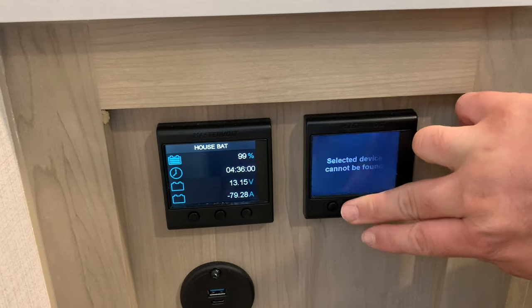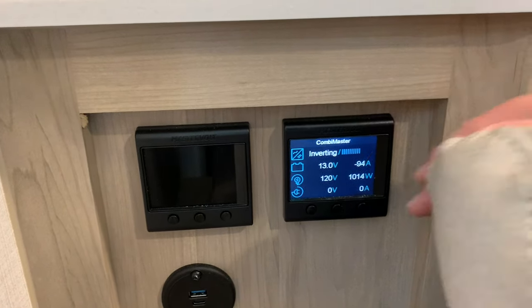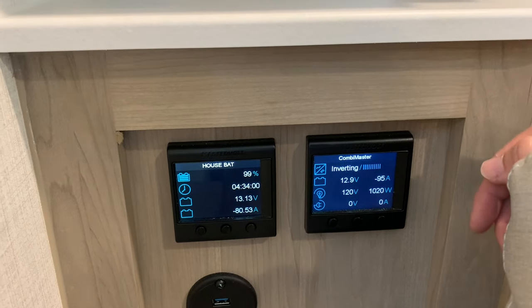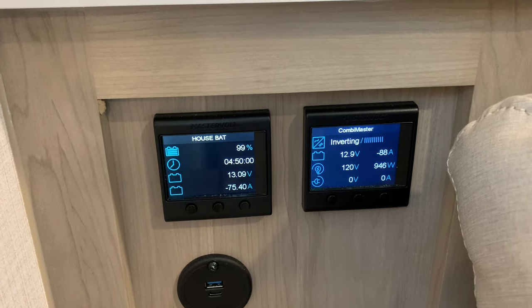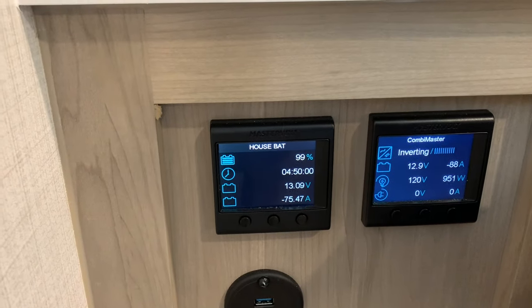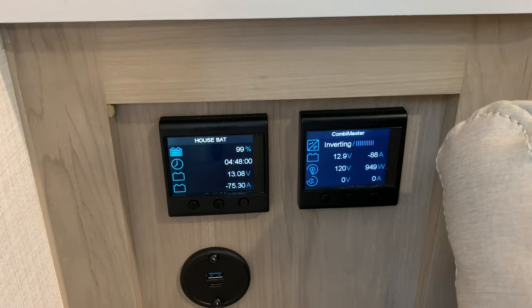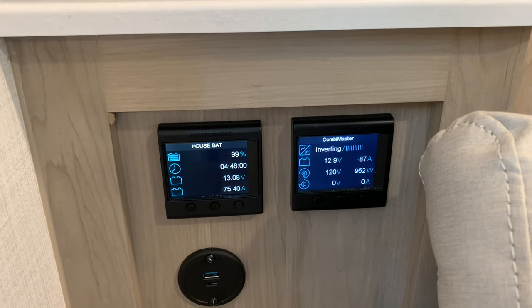So much control — the ability to keep an eye on the system, know how much power you have, and not be caught off guard. As a test, I put the AC on the low setting instead of high. On high it was right around 1,000 watts; on low it dropped to about 940-950 watts, and the estimated time went up to around 4 hours 50 minutes. You can see how accurately it tracks power usage, and there are things you can do to increase longevity — run the AC for a bit, then turn it off.